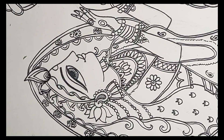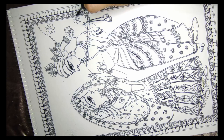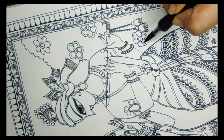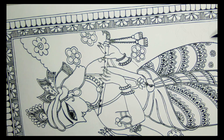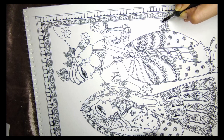Now going on to the background — I will be creating a garden around this, with a tree and flowers. Since everything is already heavy, I'll keep the background a little light with simple flowers that I'll color with any bold color. This is the ground — a typical way of making the ground in Madhubani — with a small line differentiating between the ground and the background.